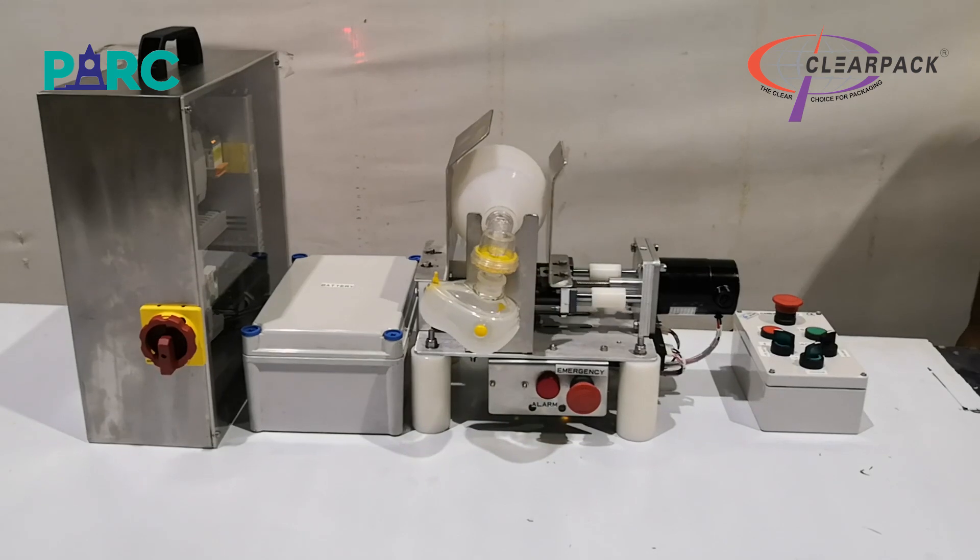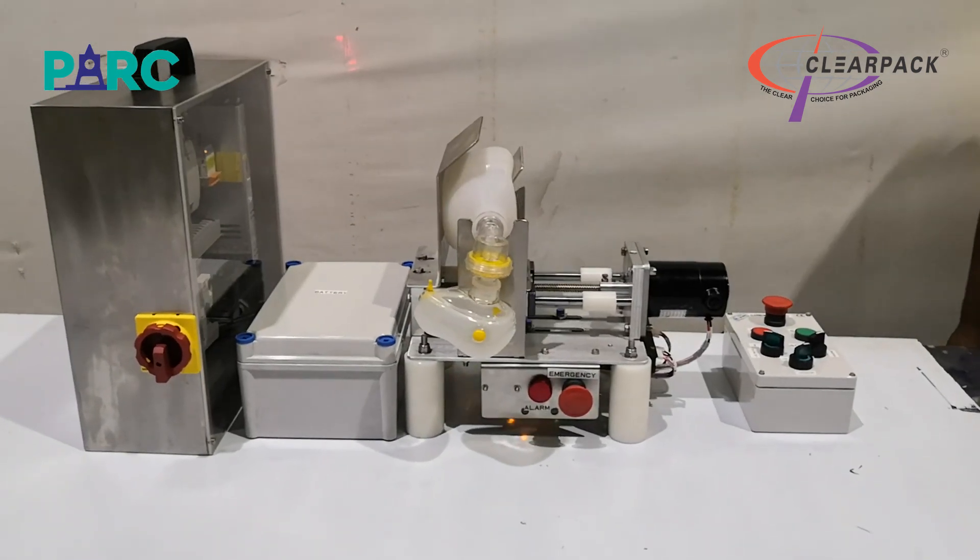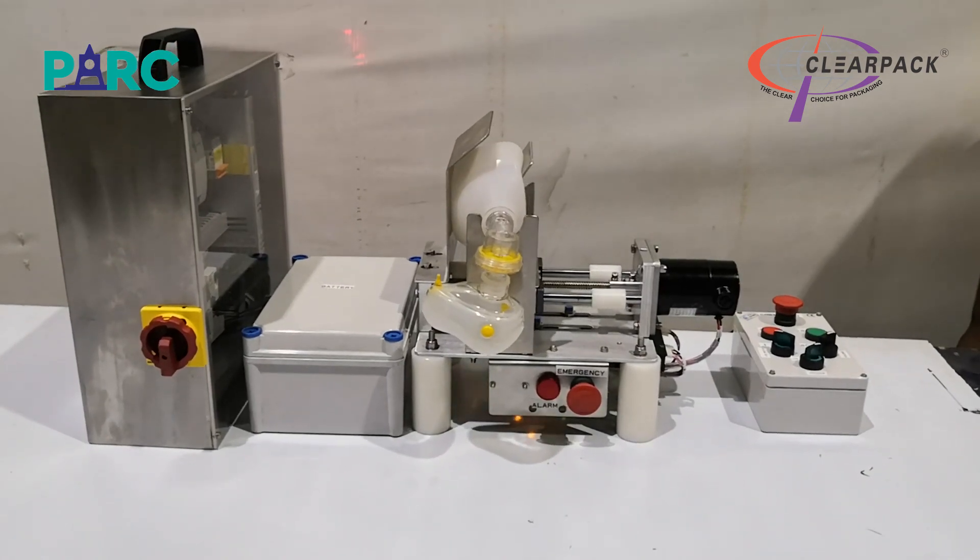We are confident that this respirator will help in situations where the scarcity of clinical ventilators is an issue and some form of short-term respirator support is needed for the patient.